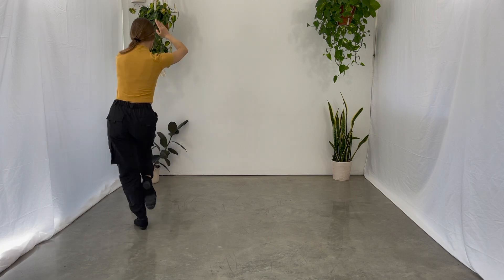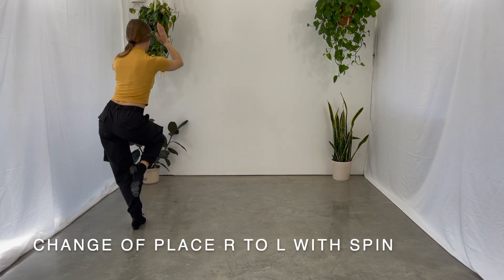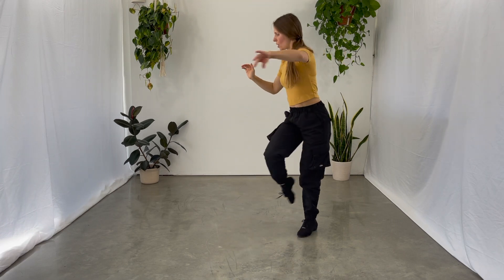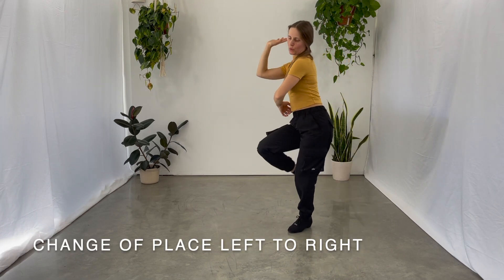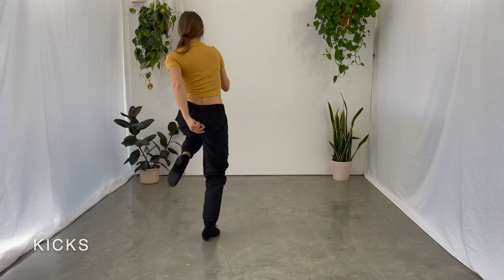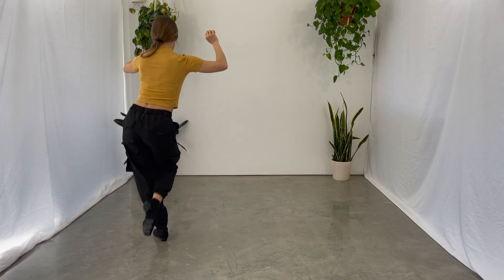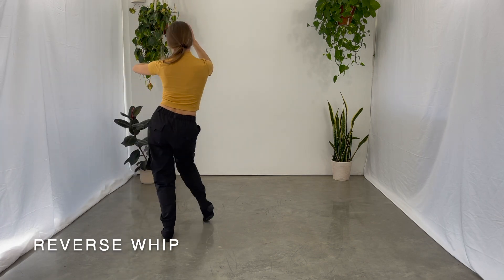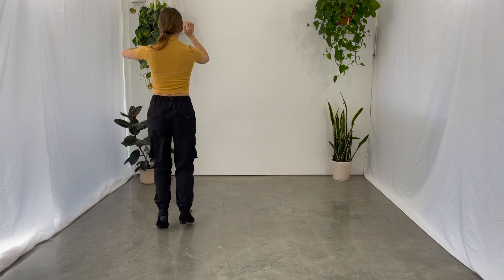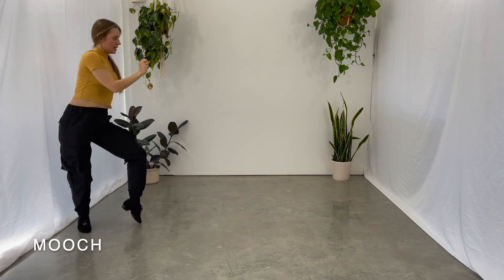7, 8, 1, 2, triple step, triple step, 1, 2, 1, 2, 1, 2, triple step, 1, 2, triple step, 1, 2.